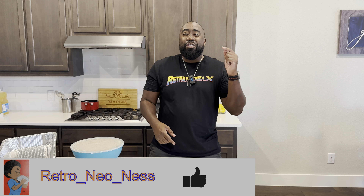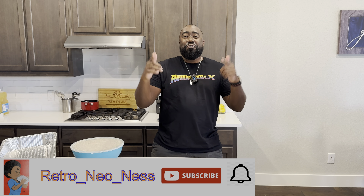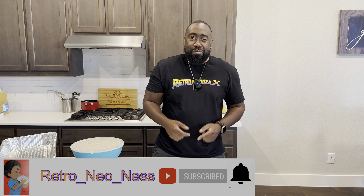What it is, it's your guy Retro Neonest, back again with another games and barbecue video.